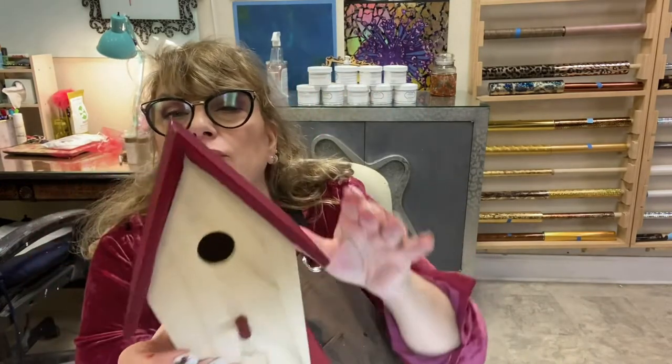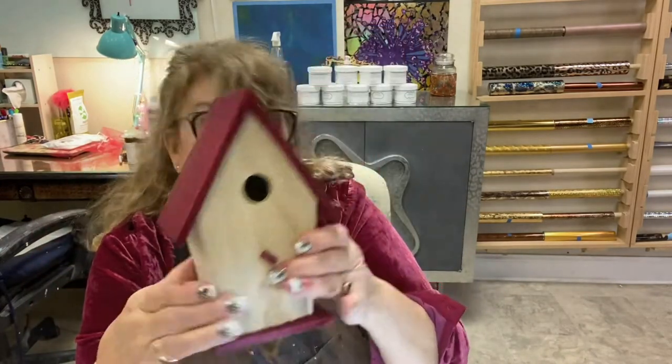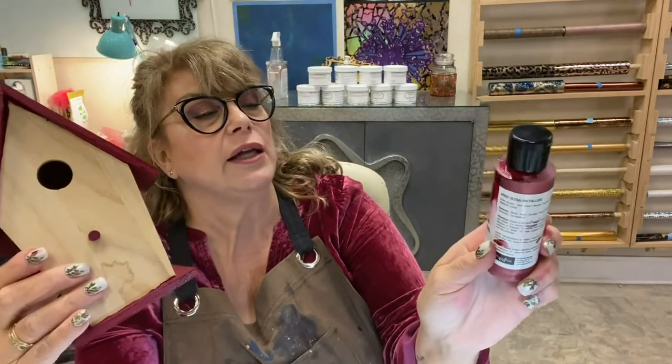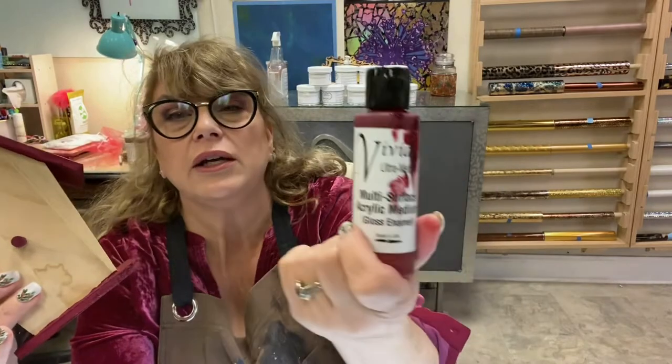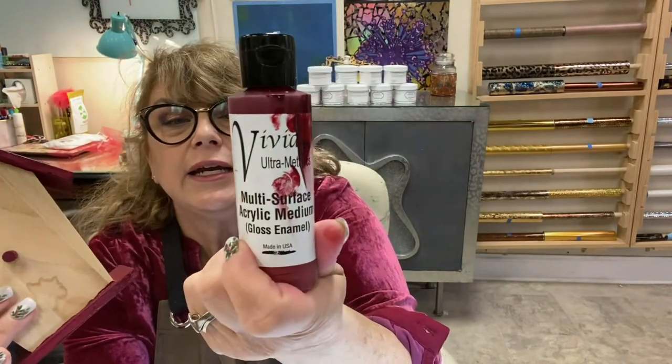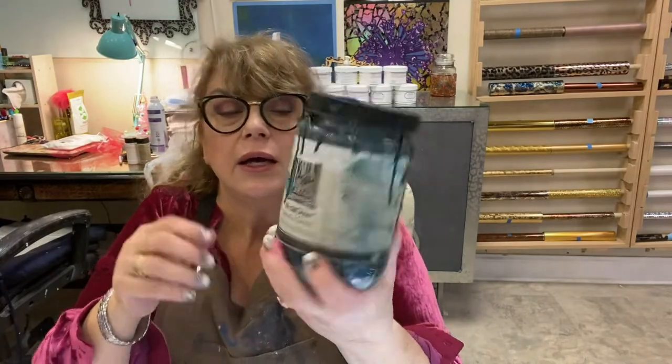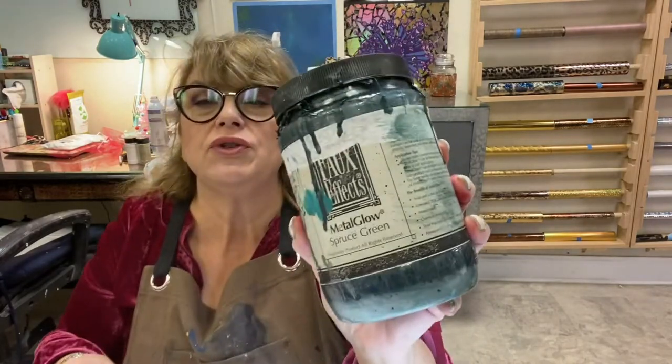As you can see, I've already painted the roofline and the base on this. We used our Vivid Ultra Metallic Multi-Surface Acrylic Gloss in Poinsettia Red. I thought that's perfectly appropriate for Christmas. And then we're going to do the body with Faux Effects Metal Glow Spruce Green.